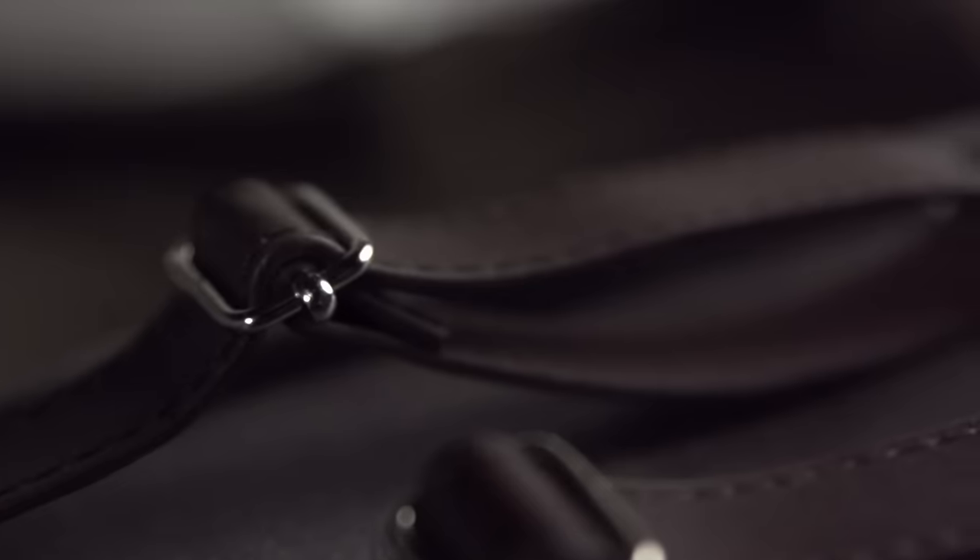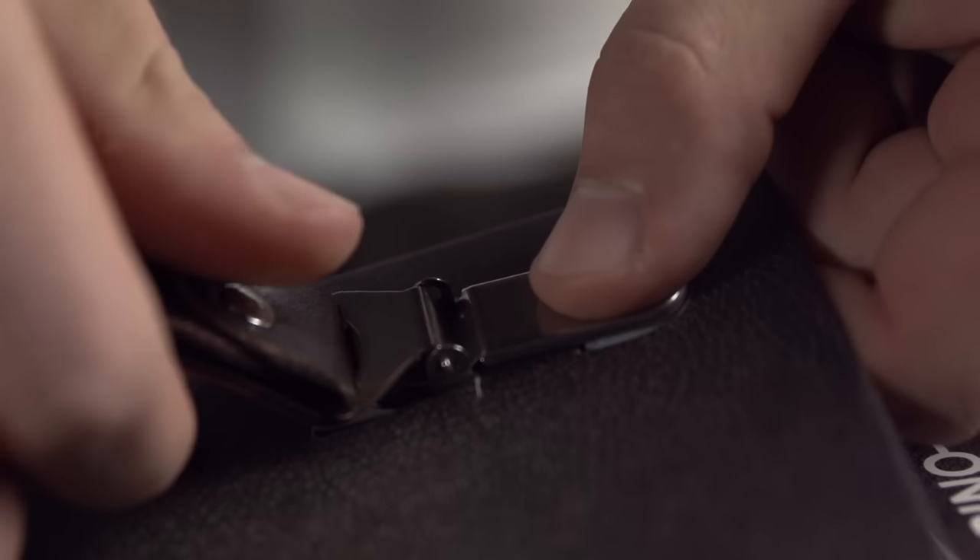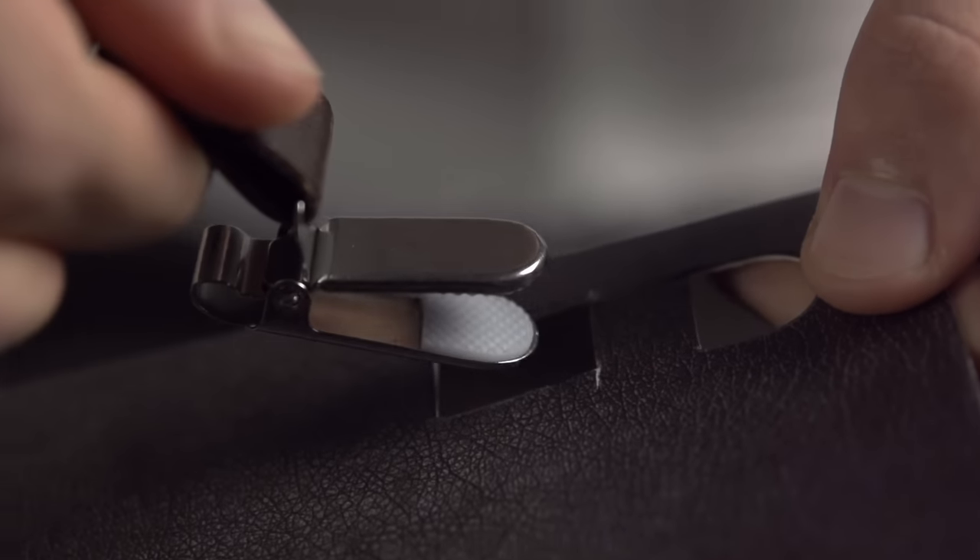To remove the suspender from the old tag, gently hold the flat surface of the clip while simultaneously lifting the suspender hinge.